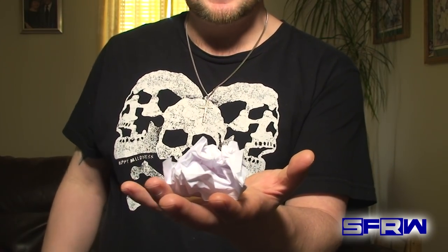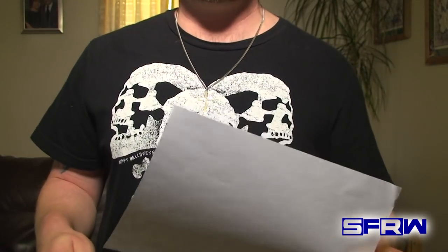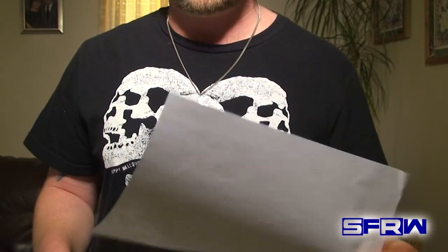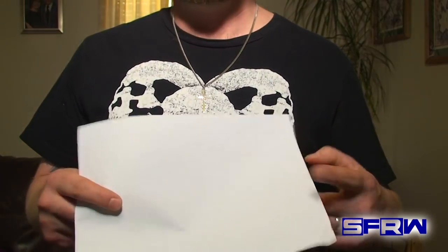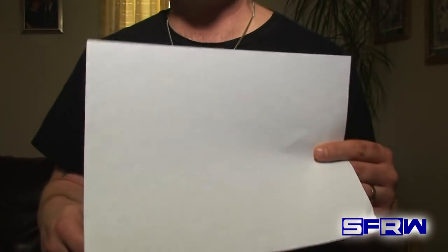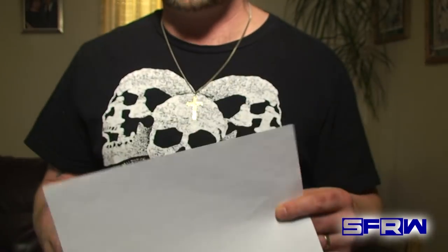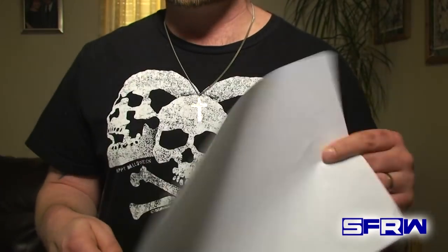You guys ready to learn how that was done? Perfect, I'm going to show you right now. To pull off this effect, we're going to be using a very old concept that's used in a lot of effects, including big stage illusions. This is one of those concepts that once you learn it, you're going to be able to adapt it into lots of different other effects. So it's always great learning little secrets like this.